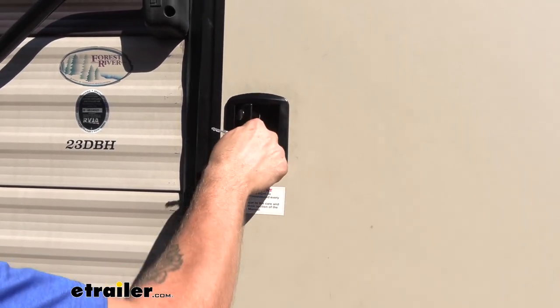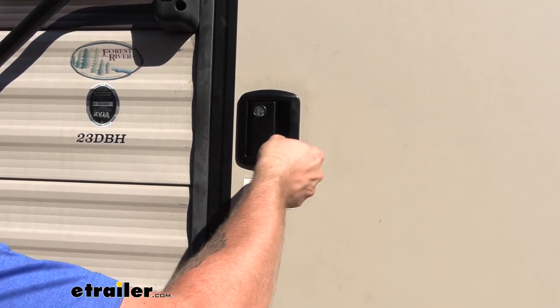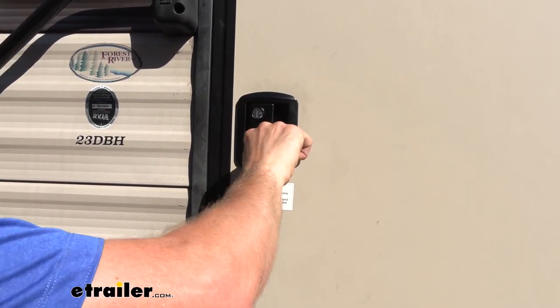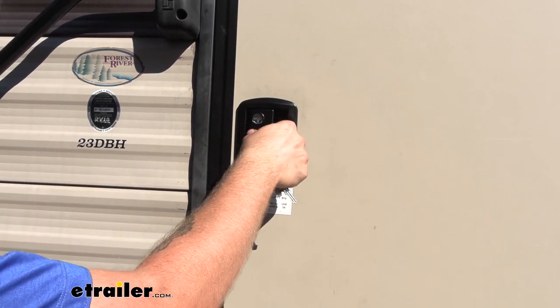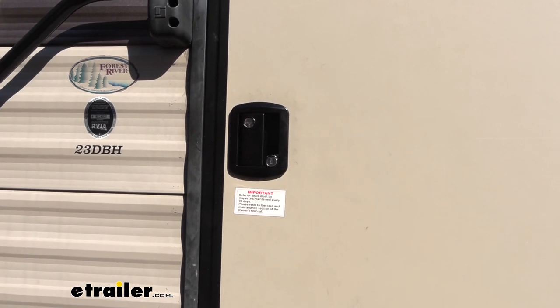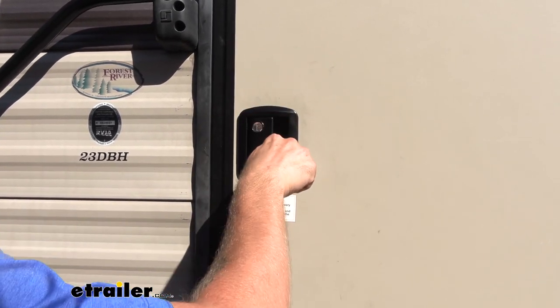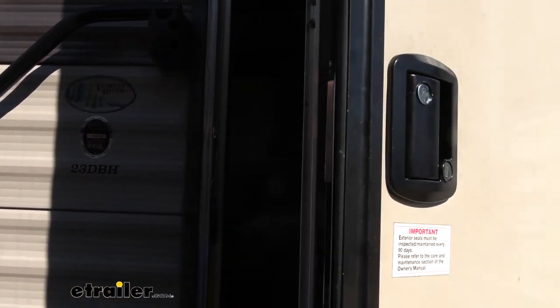Locking your camper door is as easy as closing it up, turning your deadbolt, and then you can also turn your entry door lock handle to lock it in place to keep intruders out. When you're ready to go, you can open it back up and open your entry door.